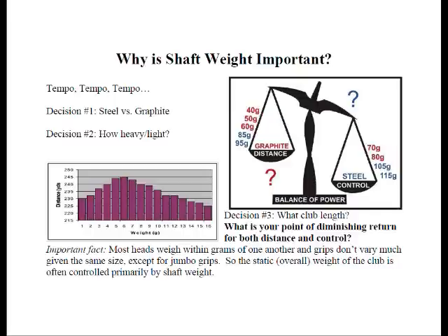The next decision is what club length you need, which in some cases will determine shaft weight. Usually, the longer the club you want or need, the lighter the shaft you'll use. The difference in weight among clubs — say a 7-iron — is related directly to shaft weight more than anything else. Most heads weigh within grams of one another regardless of manufacturer, and grips don't weigh that much different either given the same size. So the static or overall weight of the club is largely controlled by the shaft weight you select.